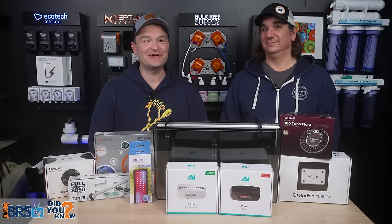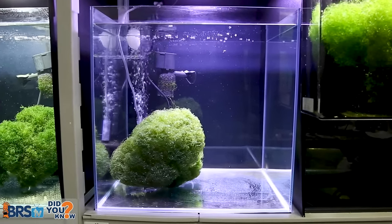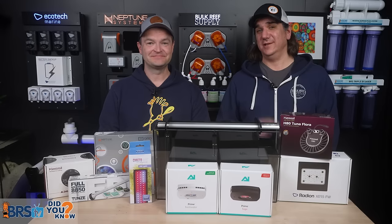Today, 12 things every reefer should know about the science on how refugiums work on reef tanks. What we wish everyone told us day one.